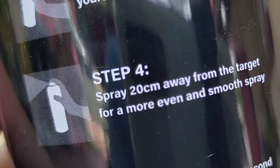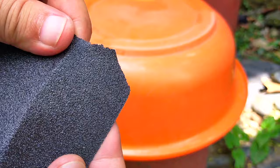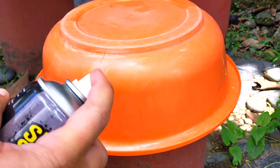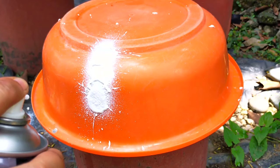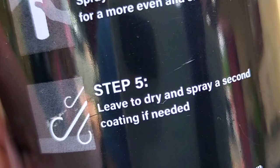Step 4 says: spray 20 centimeters away from the target for a more even and smooth spray. Let me quickly sand the immediate area around the crack to ensure the surface is really clean of contaminants and residue — I want to give Seal Spray a good fighting chance for its first test. Maybe because I'm used to working with spray paint cans, it was unexpected that I needed to push the actuator much harder to dispense the product. When I saw Seal Spray out of the can for the first time, I immediately understood why — because it is way more viscous than spray paint.